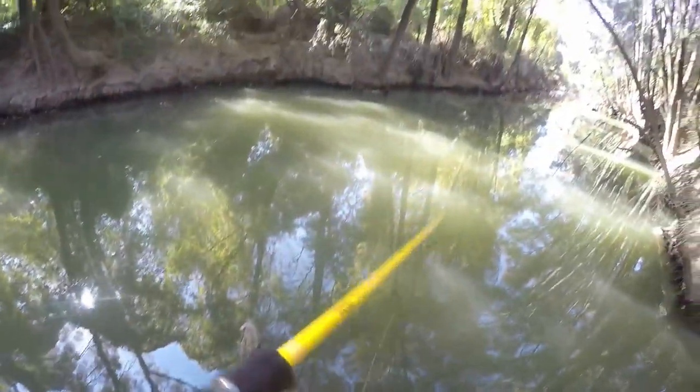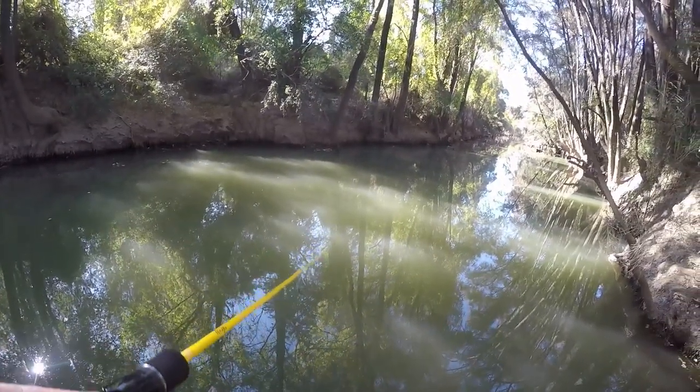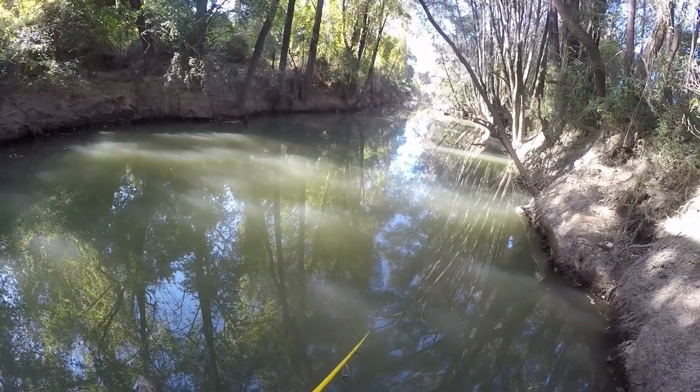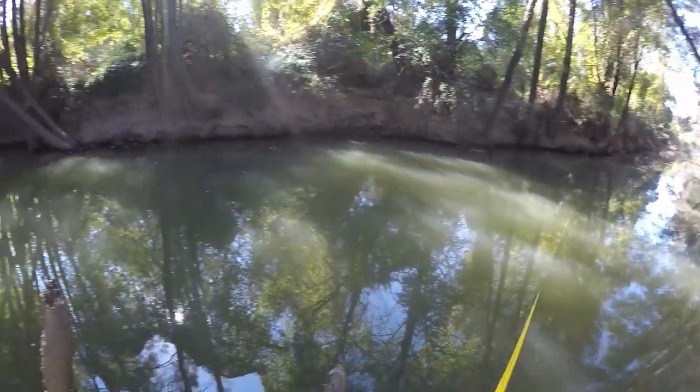Hard bank all round. Start slow, learn all these snags, like that one there, and every retrieve back to the bank.